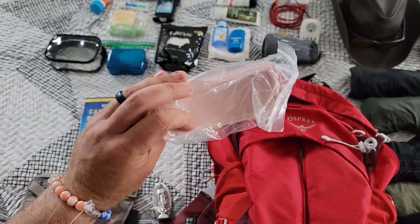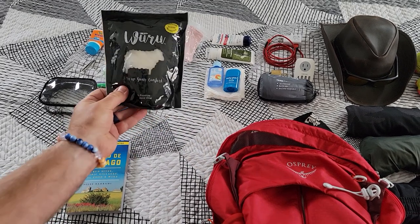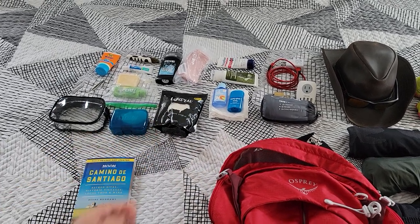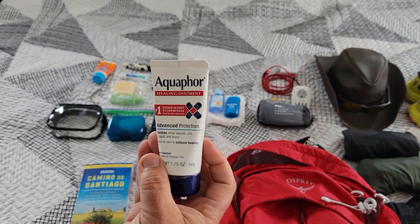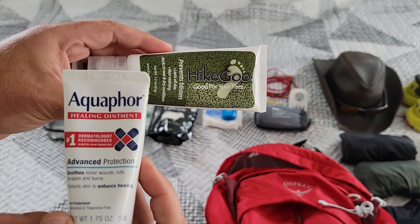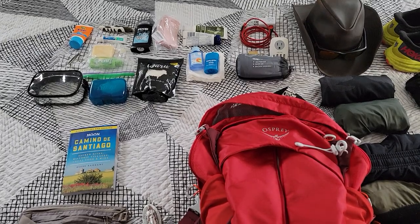This is for blisters — I can cut any shape I need out of these and put them on my feet, heels, or toes however I might need. Up here is premium merino wool — it's for blister prevention; you put it in your socks anywhere you might get blisters. Aquaphor is really awesome for any chafing or blister issues, and this Hike Goo stuff is similar — I've been testing both and like Aquaphor a little more, but I'll be using both on my feet. Preventing blisters is a very important part of the Camino, so I just want to be prepared.